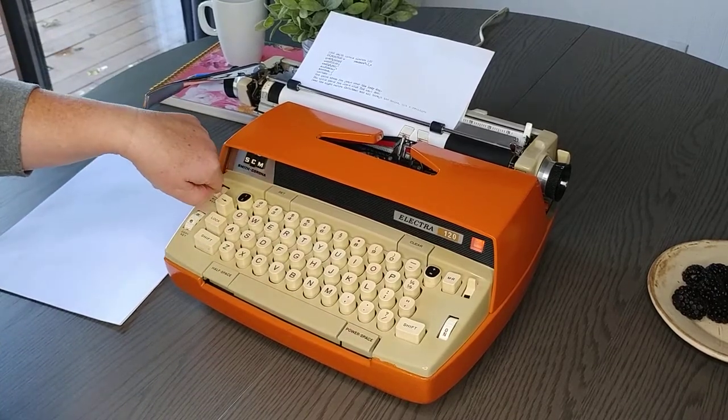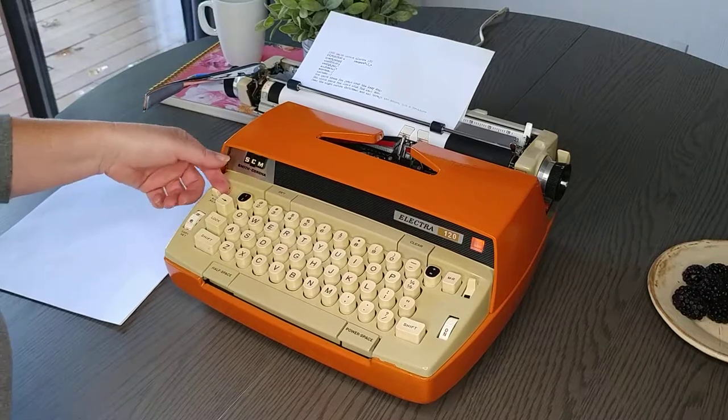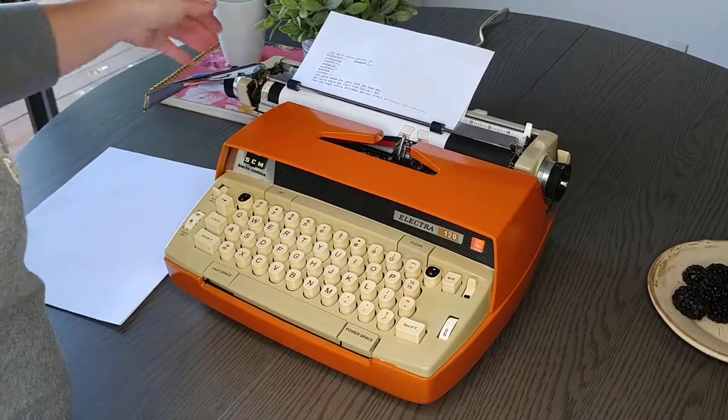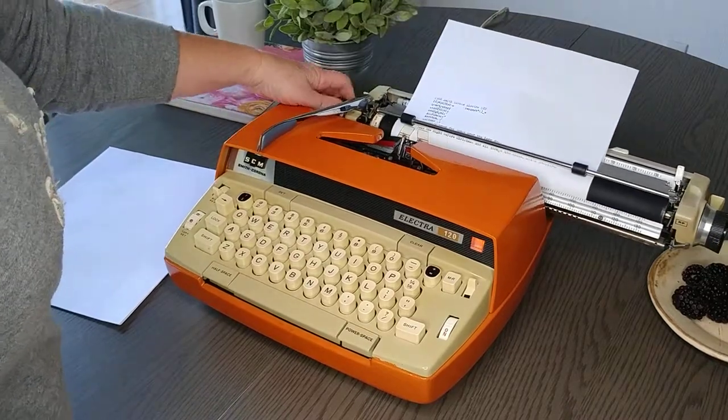I probably put it on when I switched it — it's a brand new ribbon, so it probably just went to the beginning. I'll show you. I'm going to retype that line.